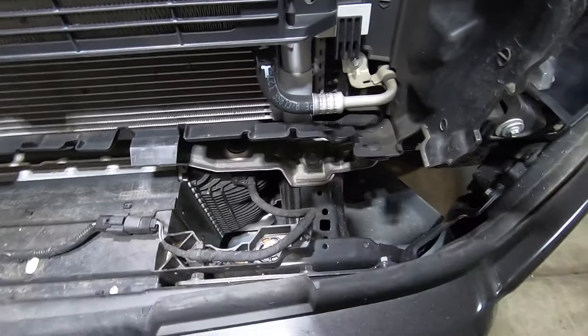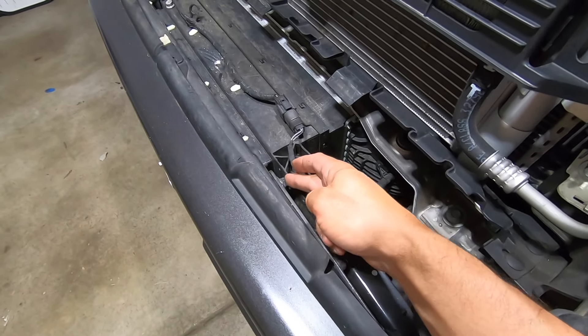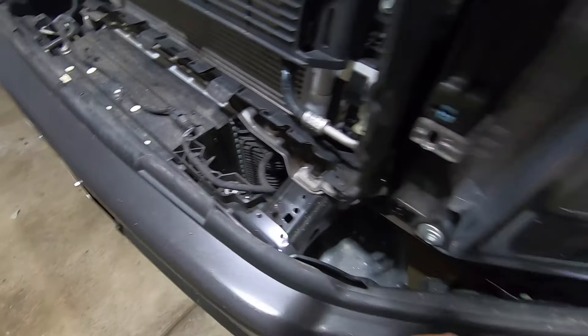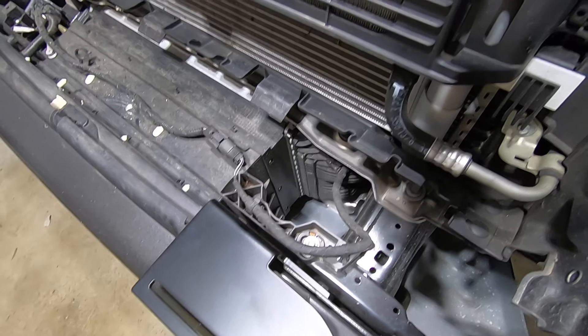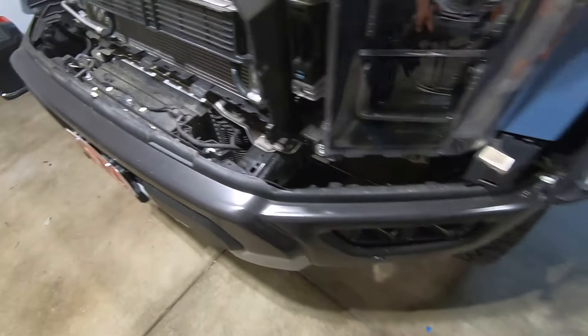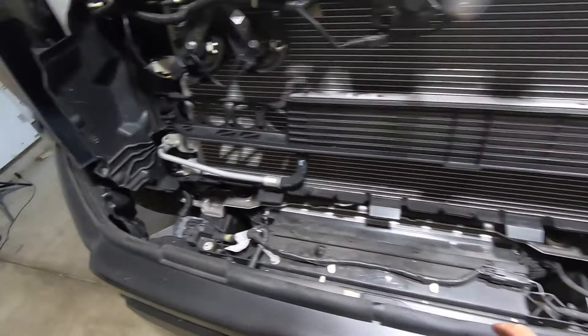Now that we have access to the rear of the bumper, we can get to the bolts. This bolt and this bolt are what we want to loosen — these are two 13-millimeter bolts — and we want to loosen them just enough that we can slide the bracket through. Once those are loosened up, the bracket is just going to slide right in and sit nice and flush with the front of the bumper, giving us a nice mounting location for our lights.